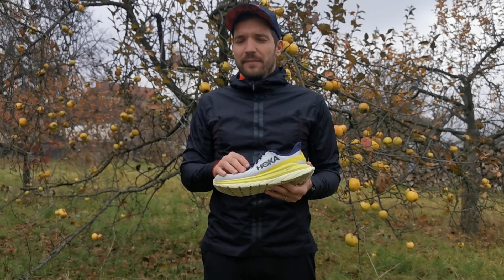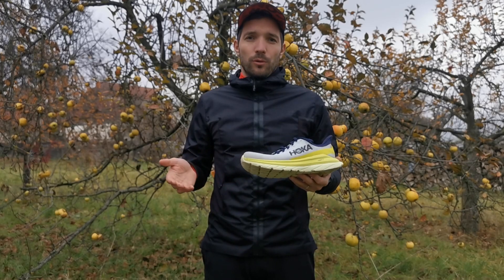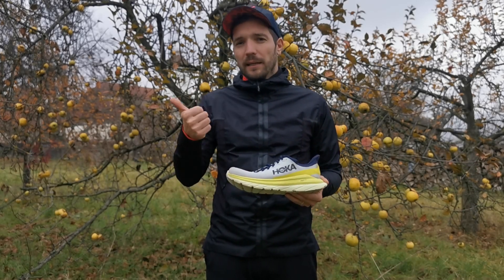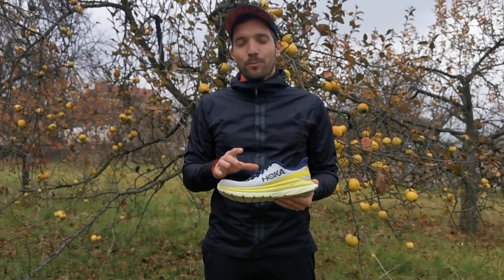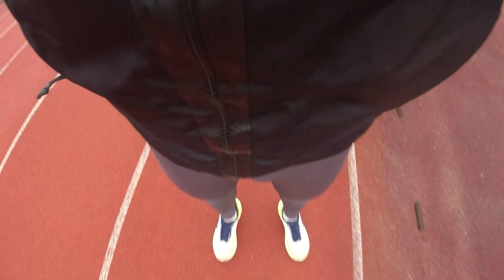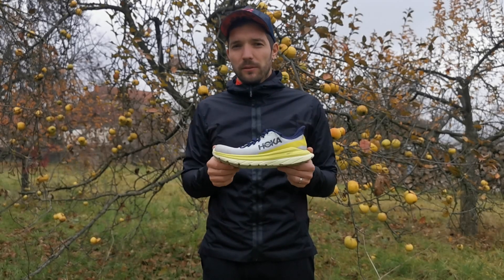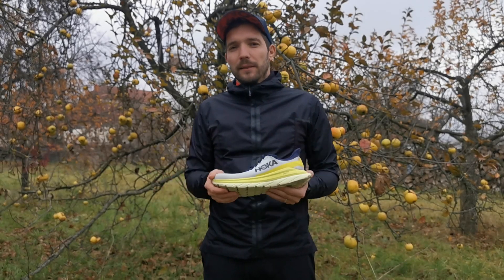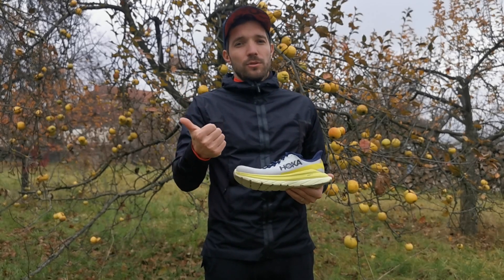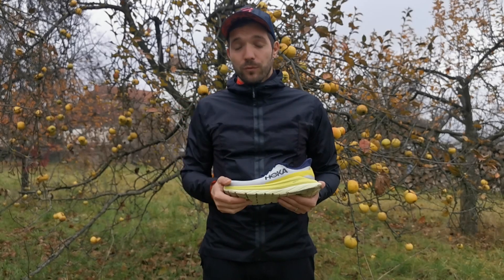Egy nagyon jól megtervezett és legyártott cipő, nem hiába olyan cipőktől örökölte a tulajdonságait, mint a Rocket X vagy a Carbon X. Ebben a cipőben minden megvan, amire egy amatőr futónak szüksége lehet az edzései során. A lassú, illetve gyors futásokhoz tökéletes, sőt azt mondom, hogy nem profiknak még a versenycipő szerepét is betöltheti. Ott van az iszonyat könnyű súly, ott van a dinamika és a könnyed, kényelmes futóérzet is.